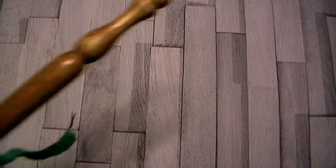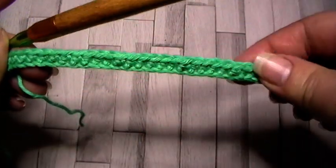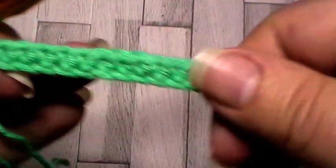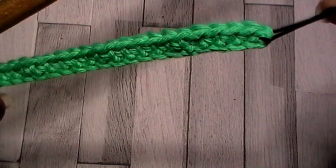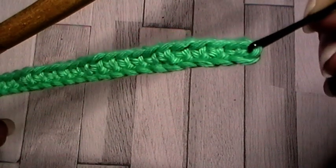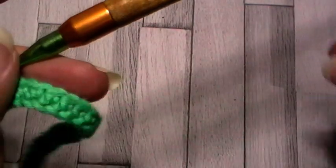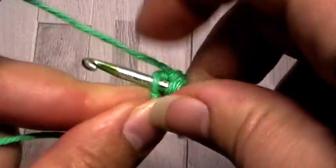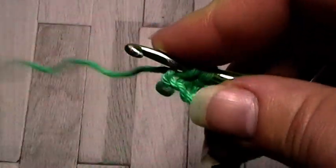For this stitch we're going to use a 3.5mm hook and we're going to start by making a foundation chain of 31. Your turning chain counts as your first stitch, and your next stitch you're going to make in the third chain from your hook as a single crochet. Single crochet in every stitch to the end — including that turning chain, you've got 30 stitches. At the end of this row I'm going to switch colour and bring in this lovely green.